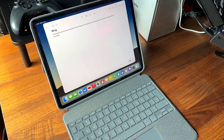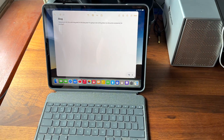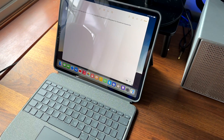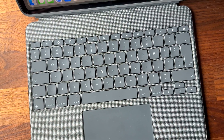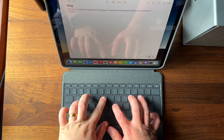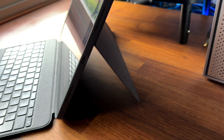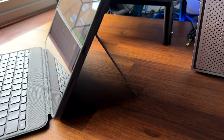Next we have Logitech's Combo Touch for iPad. This is a cheaper alternative to the Magic Keyboard but it still works really well. It has a detachable keyboard that connects via the smart connector so you don't need to worry about pairing or charging. It also has function row keys along the top that allows you to adjust brightness, volume or media playback. The case protects all around the iPad and it has a kickstand that lets you adjust the angle of the screen. The downside is it's not very comfortable for lap use and it might not fit some of the wider USB-C cables.